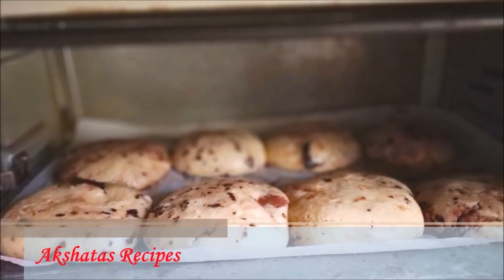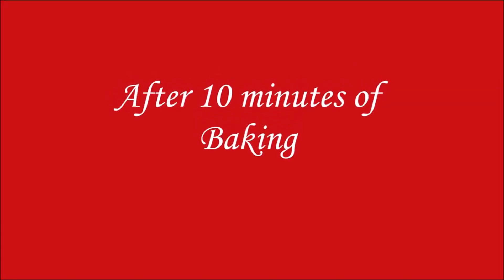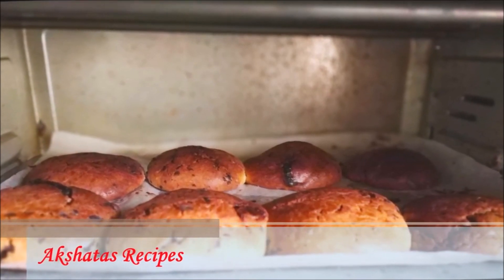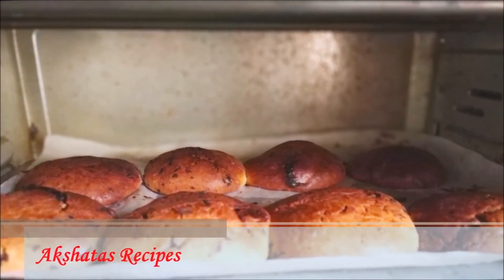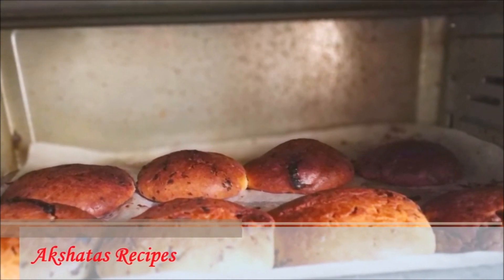After waiting patiently for 10 minutes, we have some amazing Nutella-filled cookies. Once baked, put them on a baking rack and let them cool down completely for about 5 to 10 minutes, then you can enjoy these amazing cookies.